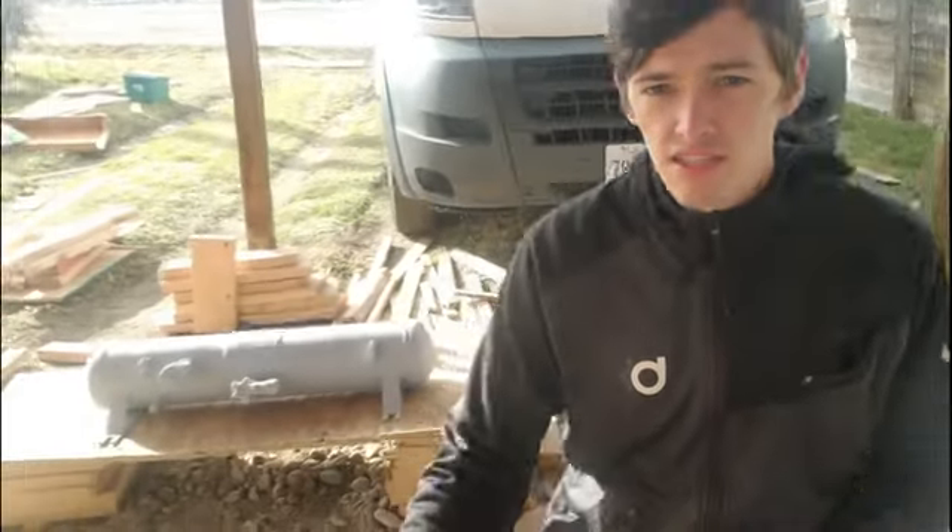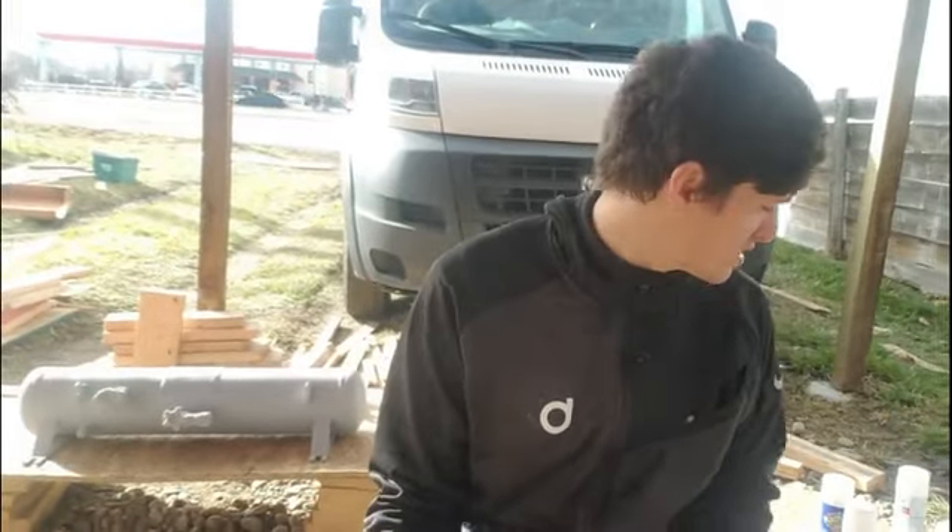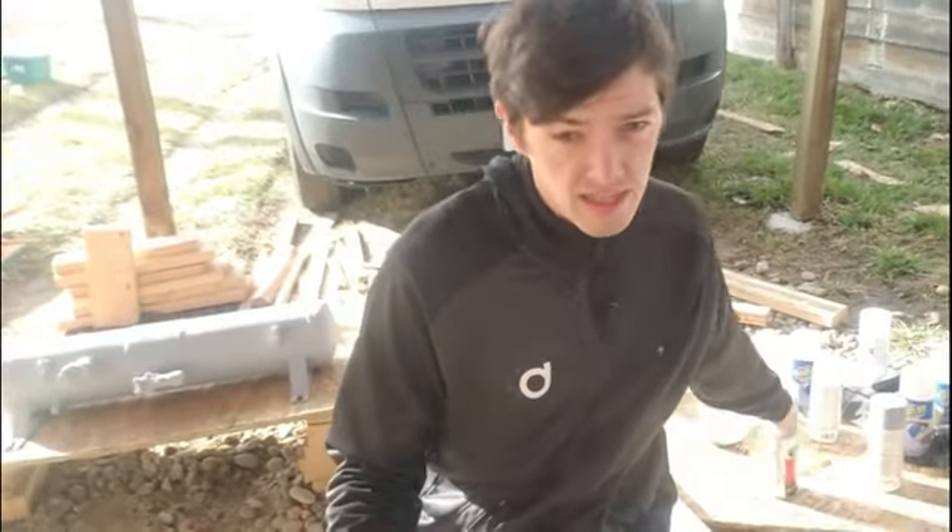It is day three of my propane tank rebuild. As you can see, we got it primed yesterday. Now I'm just going to use a little 120 grit sandpaper and sand it down. I used a primer filler because it's got some divots in it — I wanted to get it really flat before I paint it white.